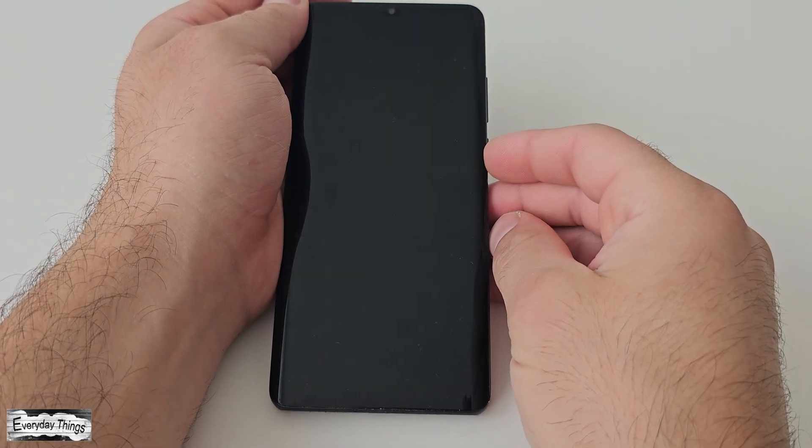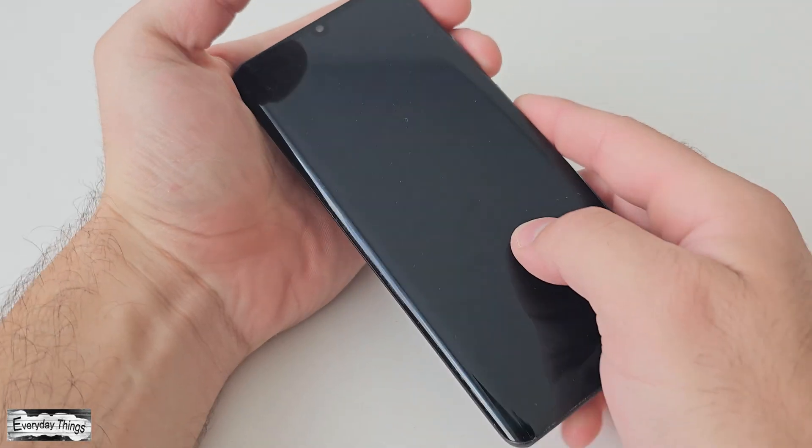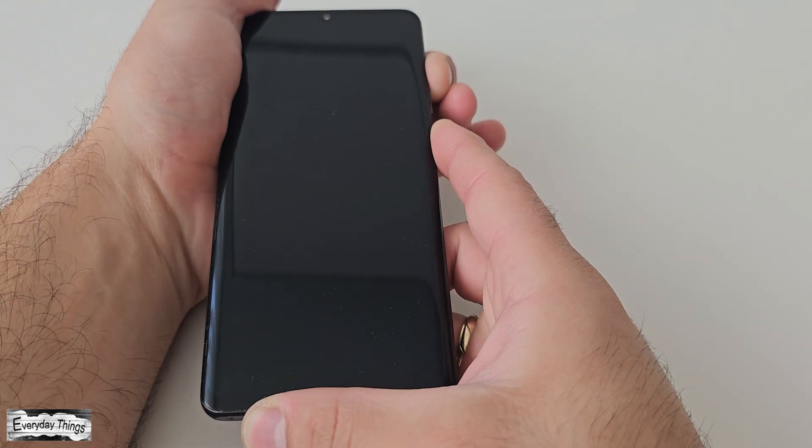To initiate a hard reset, begin by powering off your phone. Once your phone is powered off, press and hold both the power and volume up buttons simultaneously until the Huawei logo appears.